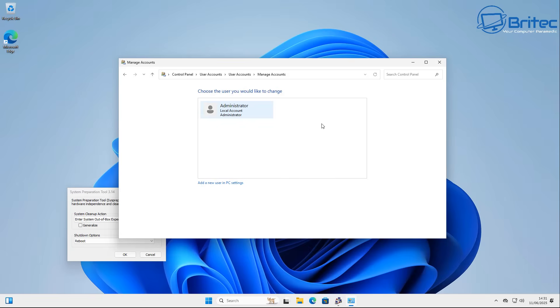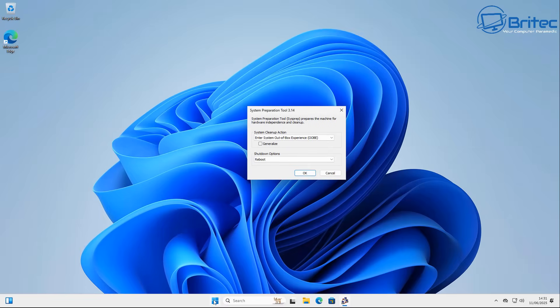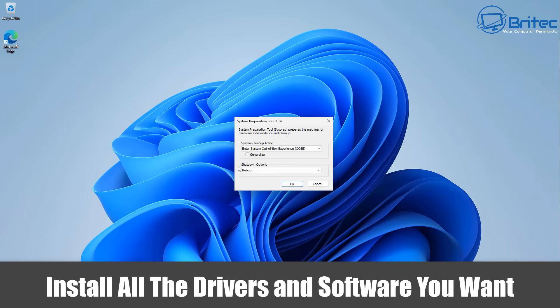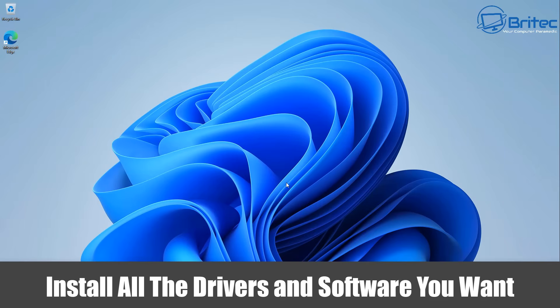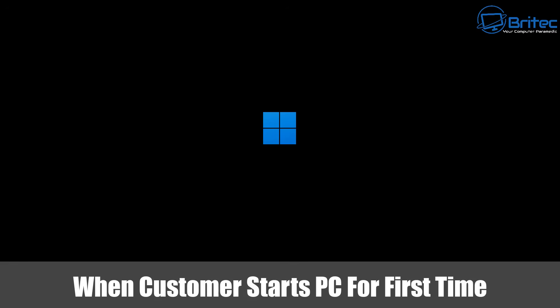Sysprep will basically give the person an out-of-box experience and let them sign in with their own user profile, rather than setting one up for them — since we don't know who's going to buy or use the PC. From this stage, you can install all the drivers the PC needs, make sure Windows is fully updated, and install any software you want to include. In the System Preparation Tool, select 'Enter Out-of-Box Experience (OOBE),' set the Shutdown Options to Shutdown, and click OK. A small box will pop up and the PC will shut down.